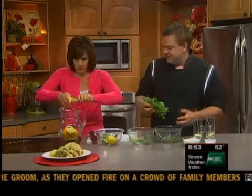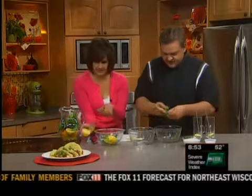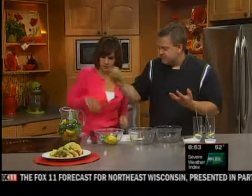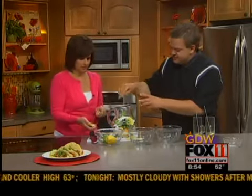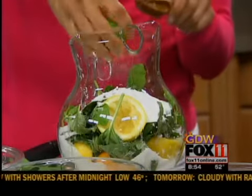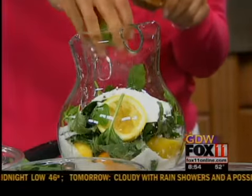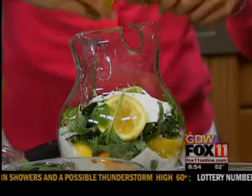Throw it in — it's that simple. We don't have to muddle it or anything. Then we're going to have about a cup of sugar. You can go with a half a cup or no sugar at all — it depends on what you want; it just helps take some of the acid off. Then a pinch or two of kosher salt, because nothing's wrong with a little salt. Once you have that, fill it up with water — it's about a gallon pitcher. Let it chill in the fridge for a couple of hours.